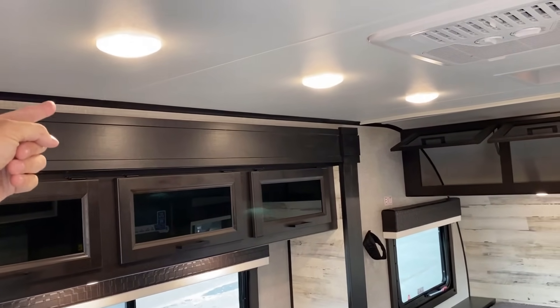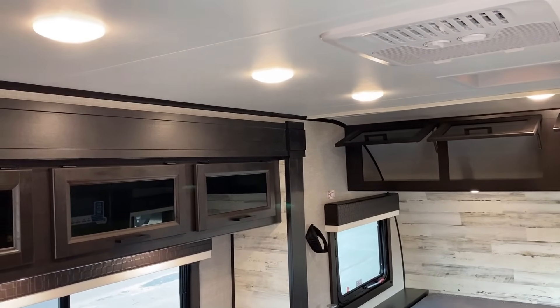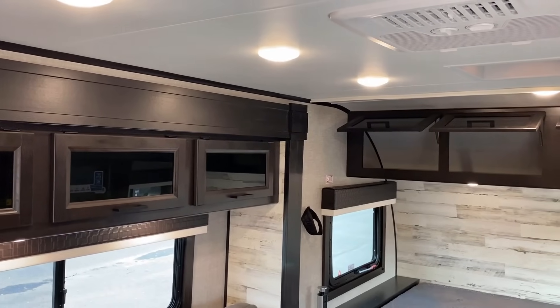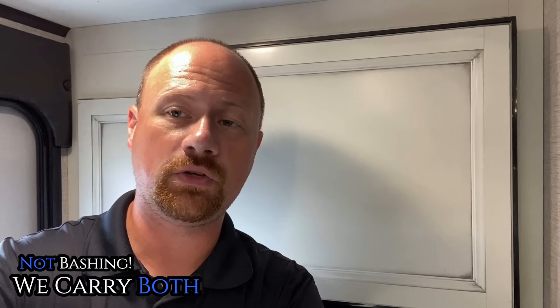A GeoPro is 6'1" on the side and then it bolts up — this is 6'6" all the way through. And where that makes a difference: I can comfort-walk through this thing all day, every day. On a GeoPro I have the same kind of height in the middle of the camper, but not along the side walls. I'm not bashing GeoPro — I'm just explaining some of the differences between the two.